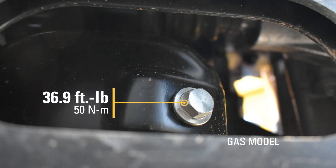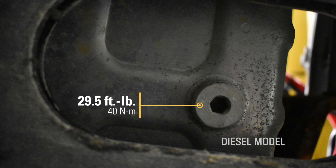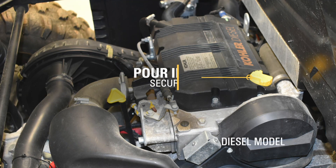Install the engine drain plug and tighten to 36.9 ft-lbs for gas variants and 29.5 ft-lbs for diesel variants. Pour the recommended oil into the filler hole and install the oil fill cap.